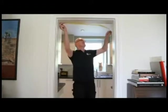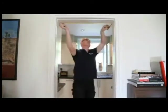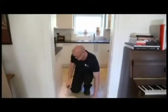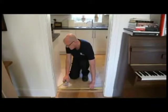Measure the door opening and allow approximately 3mm clearance between the top and sides of the door and the surrounding door lining. The clearance between the bottom edge of the door and the floor depends on the floor covering and any threshold strips that may be fitted.